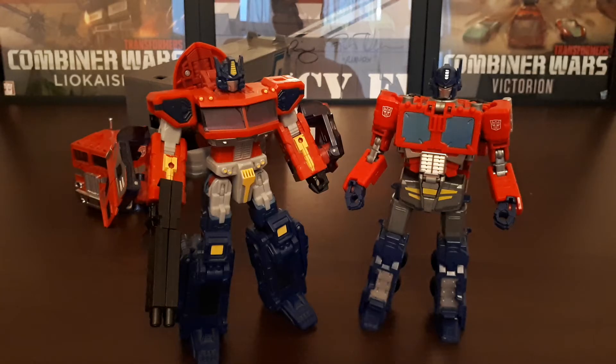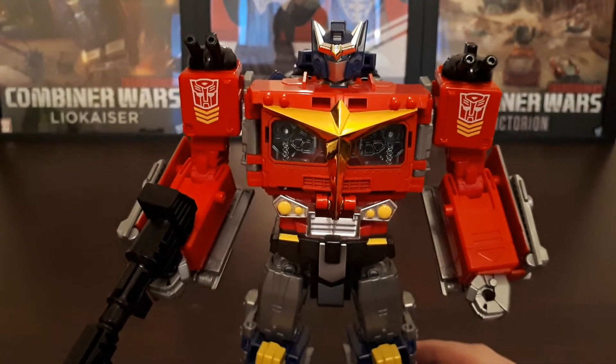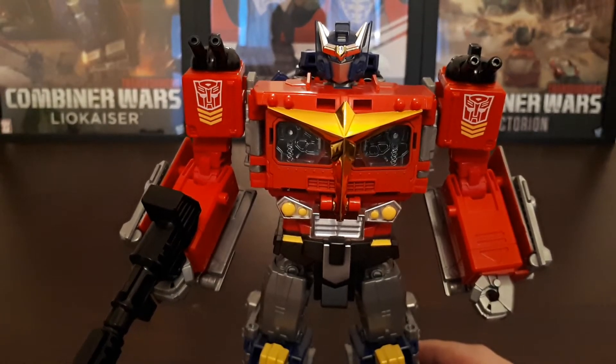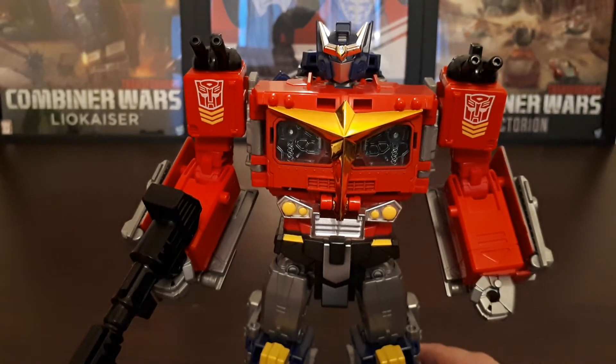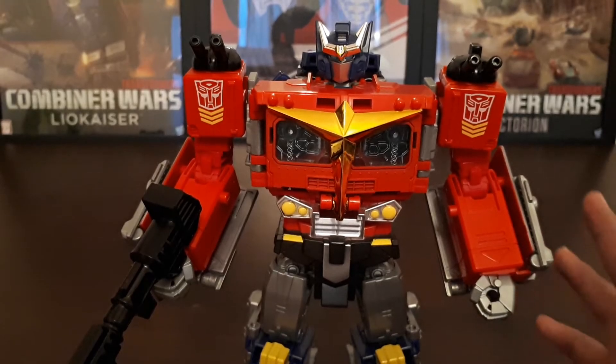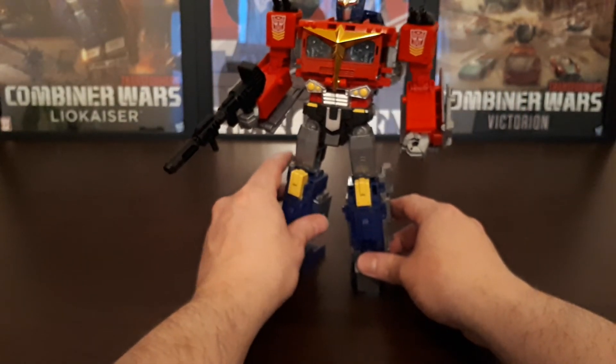So I'll pause the video, get him transformed into Super Robot mode — I do struggle with the trailer a little bit — and then I'll show him in Super Robot mode. There you go. So this is Optimus Prime, or Star Convoy as he's known, back in his Super Robot mode. I'm not a fan of the mold this was based on, however I absolutely love this thing in its Super Robot mode, and this is the mode that it is always displayed in on my shelf.